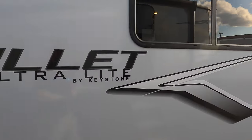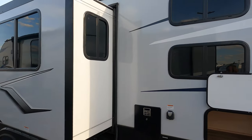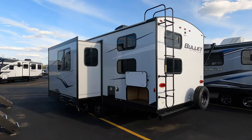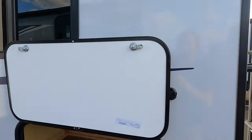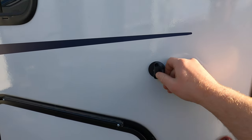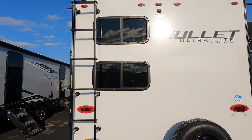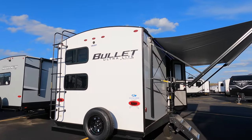It does have the Winegard system. Nice big deep slide. A little bit of storage here underneath the bunks. This is a little different — magnets to hold this up, but then a pull latch to make sure it holds, because magnets don't always hold on their own. Easy to release though. It does come with a ladder on the back and a prep for a backup camera up there as well.